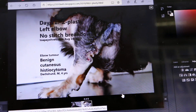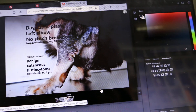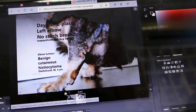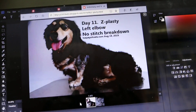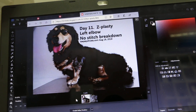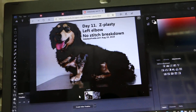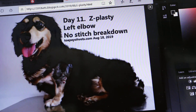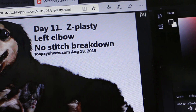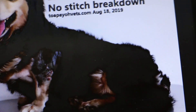The stitches will be removed at 14 days, and today is day 11. In conclusion, if a tumor is located in a mobile area and there is not enough skin to stitch directly, Z-plasty is needed to reduce tension, keep the stitches intact, and allow the wound to heal well.